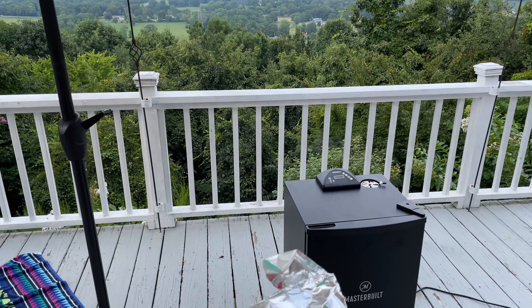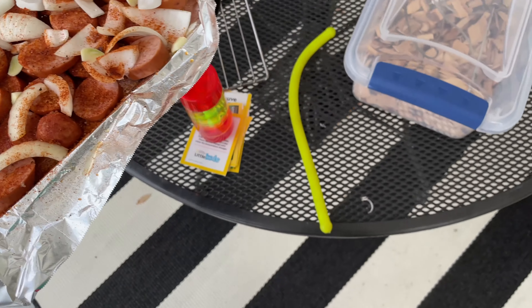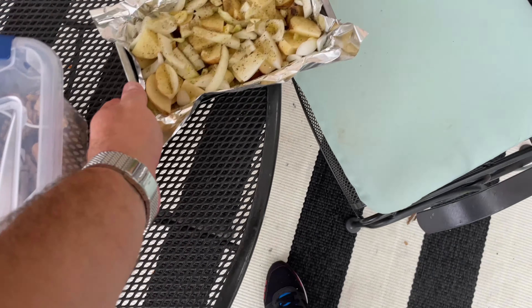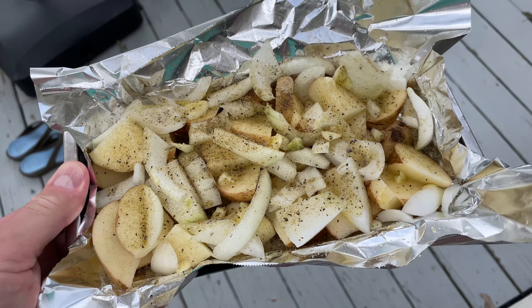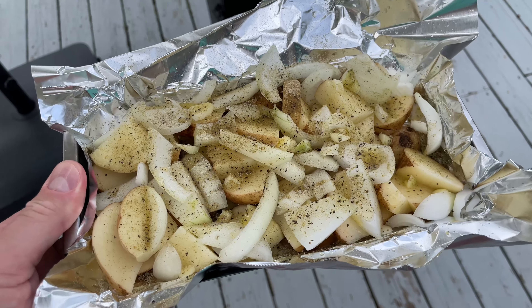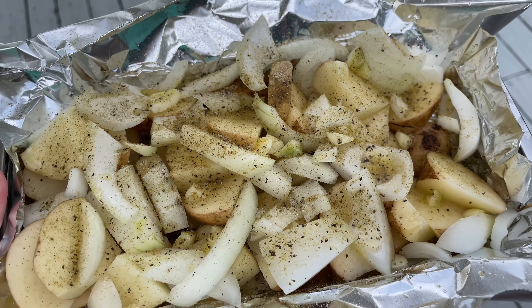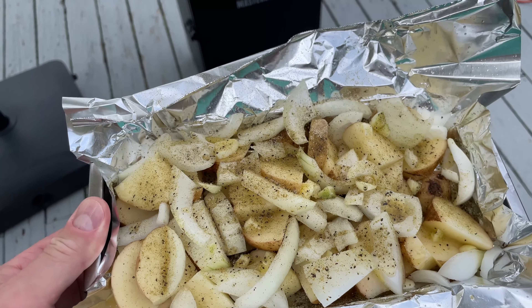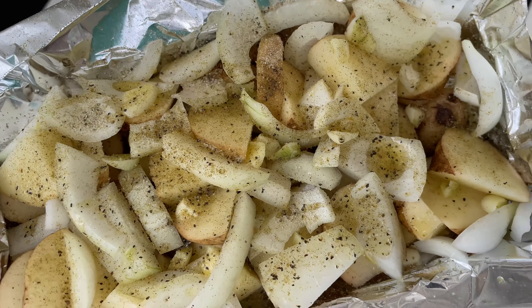So this is going to be one of the two items going in the smoker. The second item is potatoes, chopped up, sprayed with olive oil, then Greek seasoning and freshly chopped onions and freshly chopped garlic clove. I'm going to do this around 225 degrees.